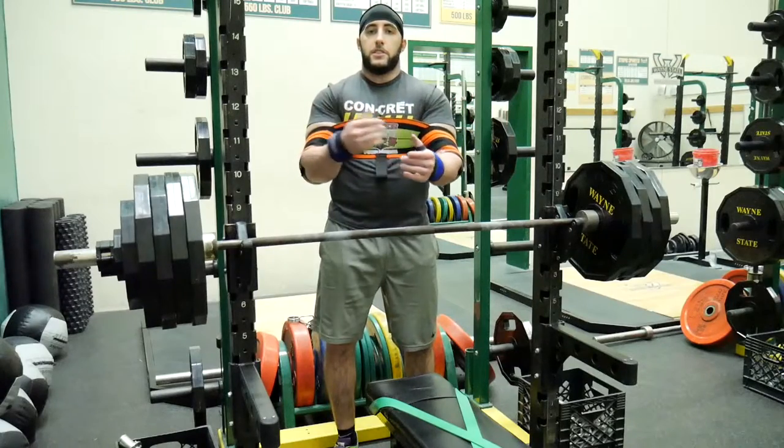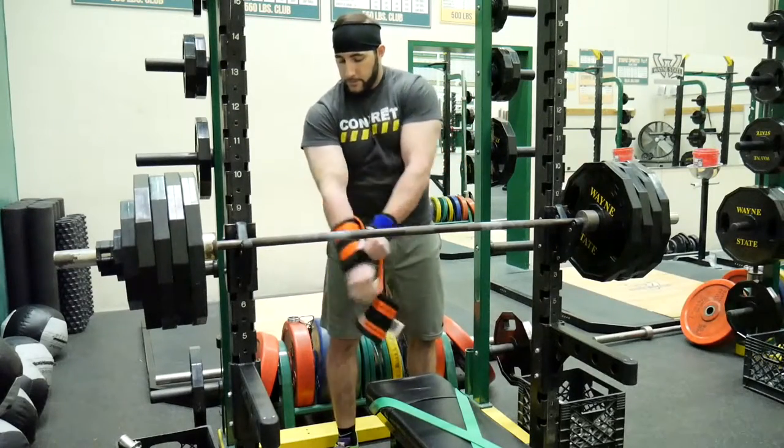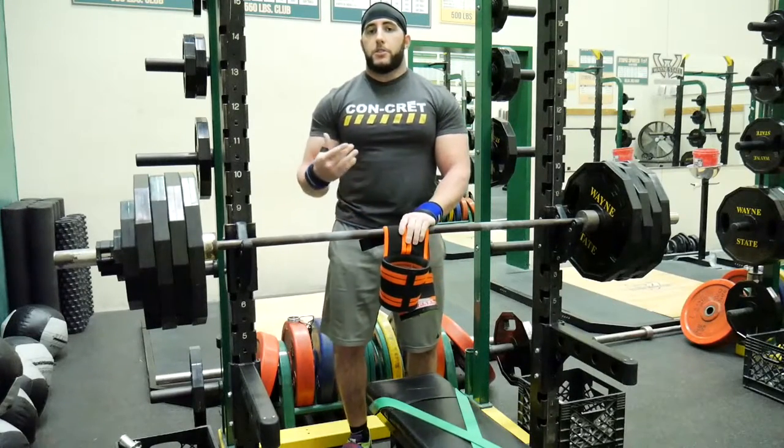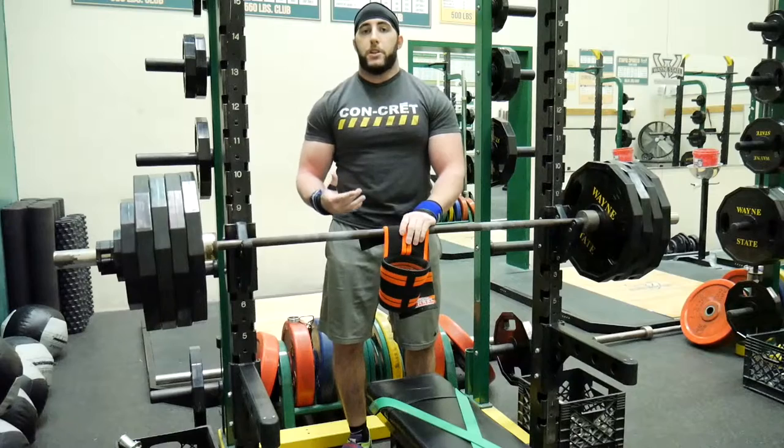And when you're done, it's as easy as just sliding it right off. I highly recommend the Titan Super Ram for anybody who is serious about increasing their strength on bench press through overload.